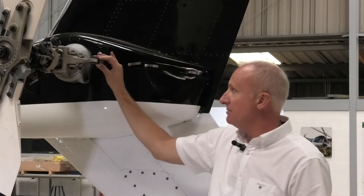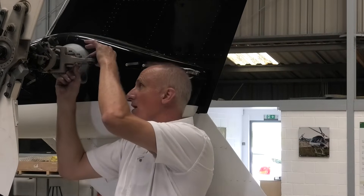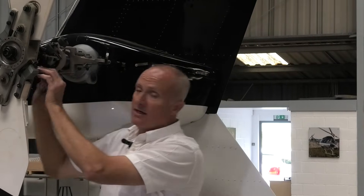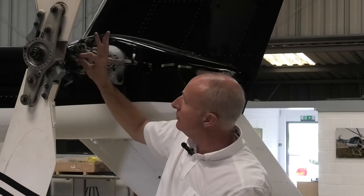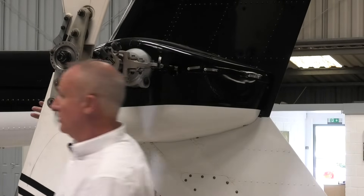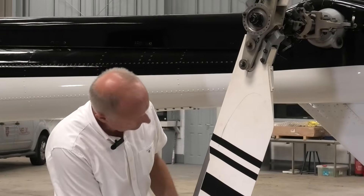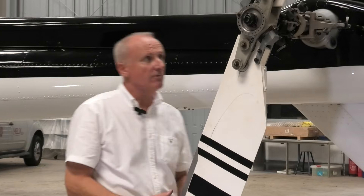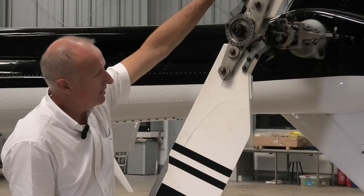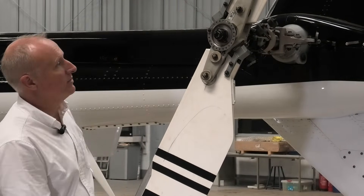The next thing to check is the pitch change mechanism. We start here, checking for any obvious signs of excessive wear or damage. We check our counterweights and our pitch link changes — same as on a 206, 505, or 407 — four to check in total. They all feel very good. We obviously check the leading edge of this blade for any damage: hangar rash, in-flight damage, and the general condition of the blade. From the 505 video, you may remember we check the feather bearings by holding one blade over. On the triple two, there's quite a bit of wear there, but believe it or not, that's well within limit.